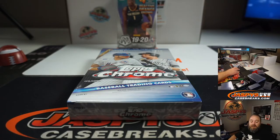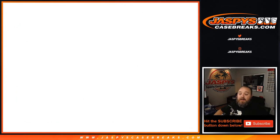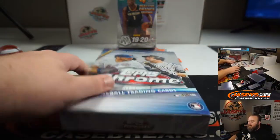Hi everyone, Sean with JaspysCaseBreaks.com and Jaspys.com here, doing a quick personal break of 2020 Topps Chrome Baseball Hobby Box and one 2020 Panini Mosaic Hanger Box for Jake. All personal breaks are available on our website Jaspys.com. Here you go Jake, good luck.